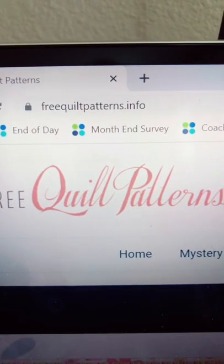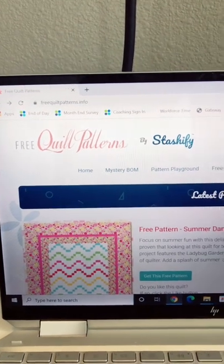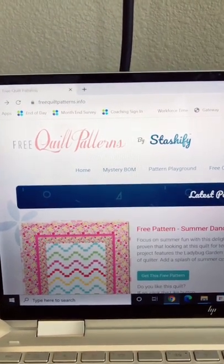Here's some more free quilt patterns if you're a quilter on a budget. Check out freequiltpatterns.info — this is a collection of free patterns by Stashify. Now sadly, Stashify is no longer around; they closed their doors in November. However, their website is still up and functioning. I don't know for how long, but it does have a ton of free patterns if you want to go check them out quickly.